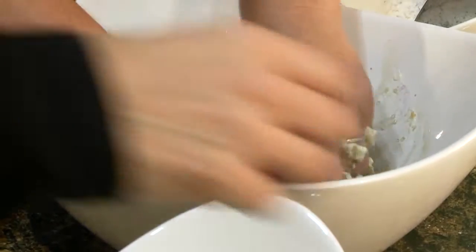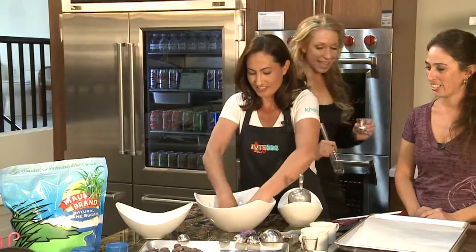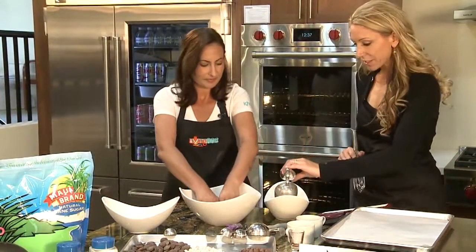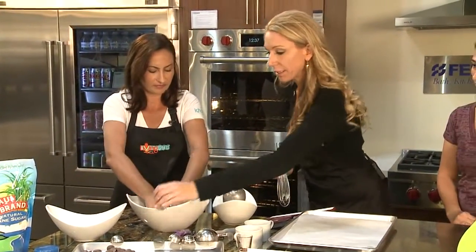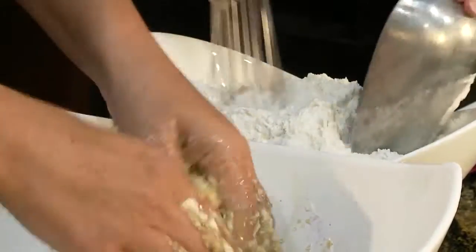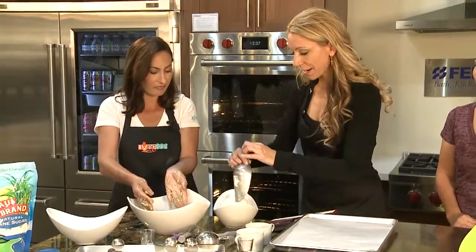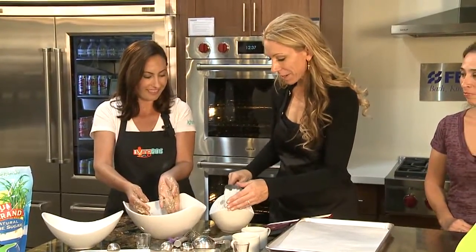I can see the kids having a lot of fun helping mom make cookies. Yes, that is a fun part if they get to stick their hands in there. Then we're gonna add a little bit of the salt and baking soda, mix the dries, and then we're going to add the dry ingredients — we're getting messy, but that's the fun part about baking.